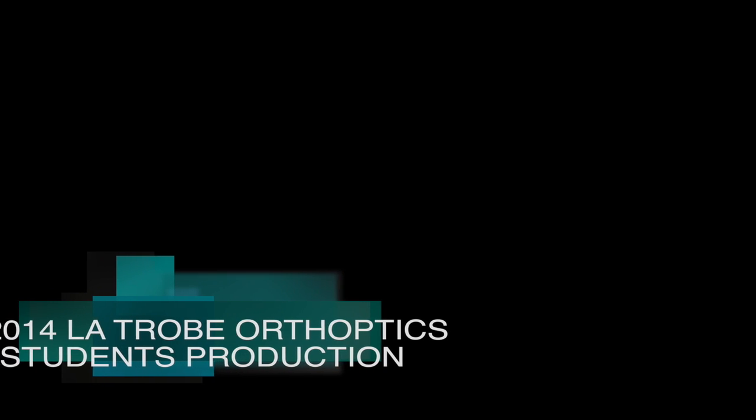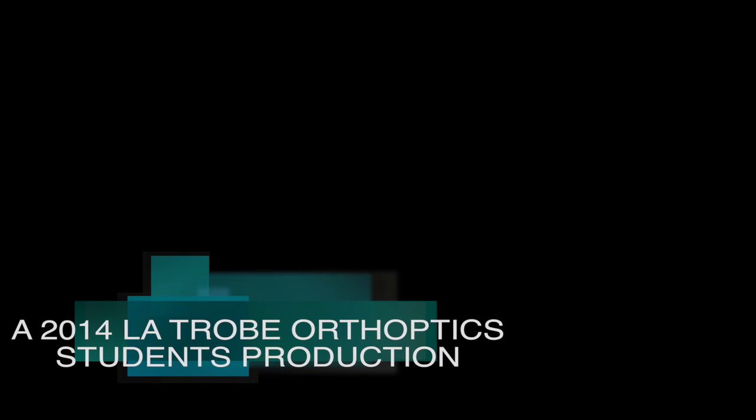This brings an end to our video. We hope you have enjoyed it and found it informative. This has been a La Trobe Optics Student 2014 production. Thanks for watching.